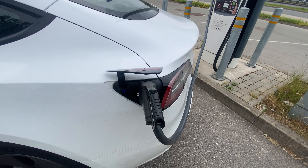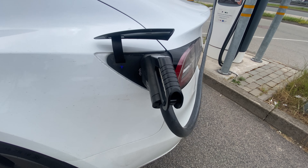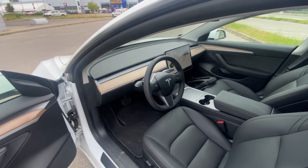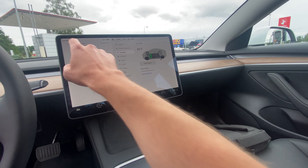All right, and given that the light has started blinking, I think we are starting to charge. Let's check it from the car as well. Okay, obviously — charging, starting to charge.